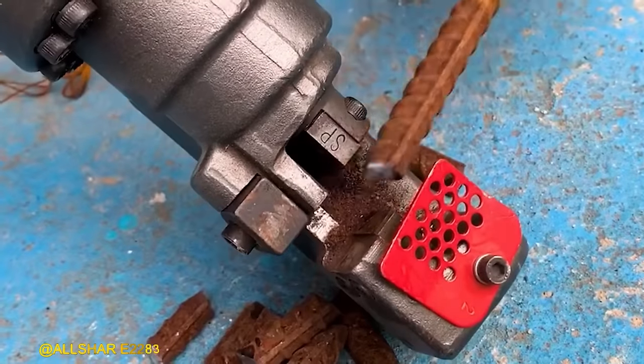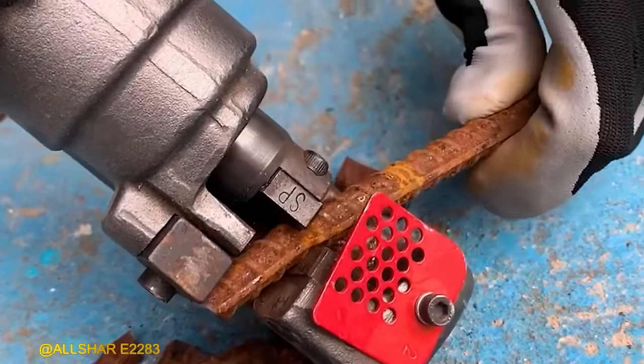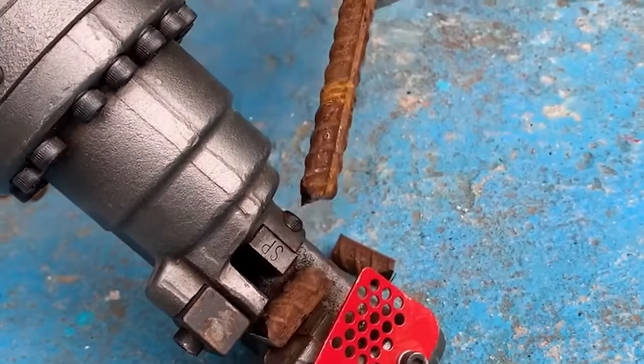The Makita Steel Rod Cutter, equipped with a robust hydraulic head, effortlessly slices through materials with a thickness of up to 16mm.